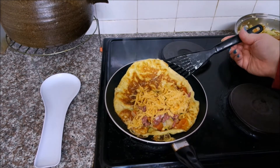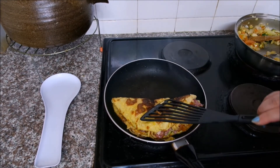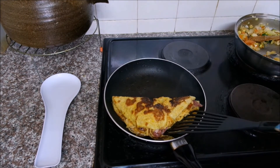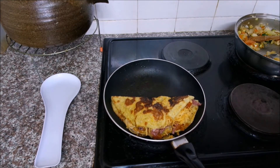Now we're just gonna fold that over. It's a really thick omelette - look at that giant omelette! And your omelette is done, ready to be served.